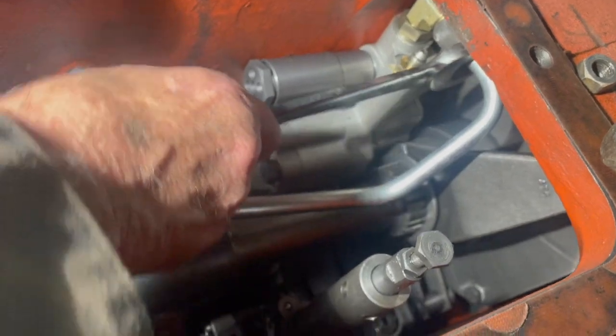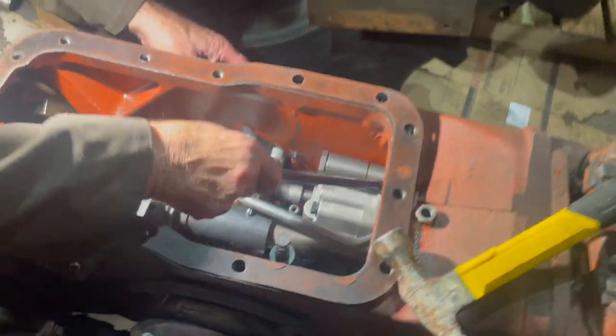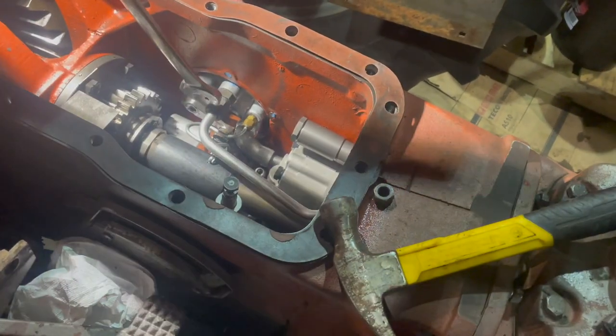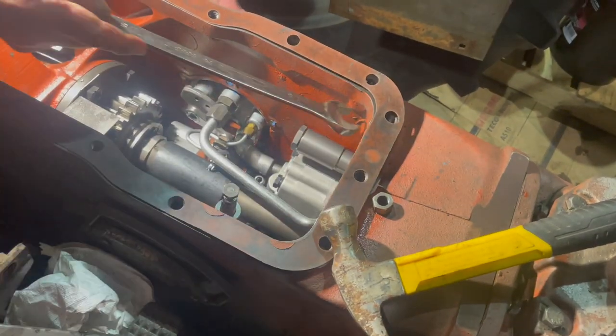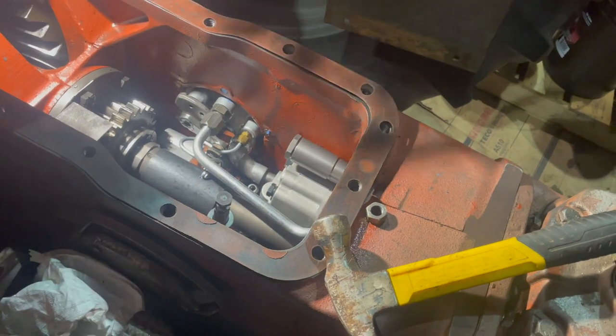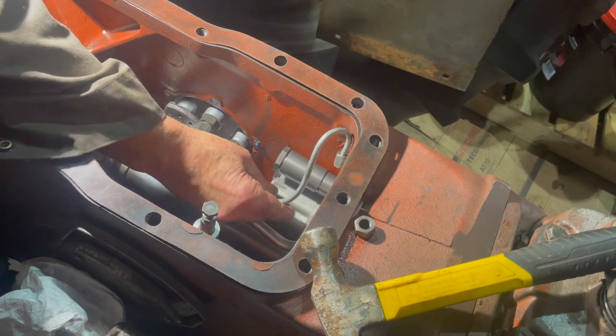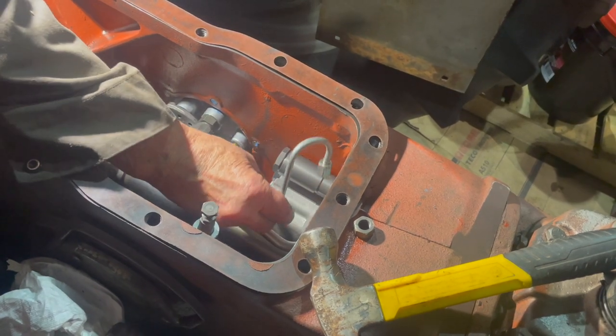We're now installing the lines — the pressure line going to the side cover from the auxiliary pump — tightening it on both ends. Then we'll tighten up the nut on the washer and install the little line that goes to the PTO pack.